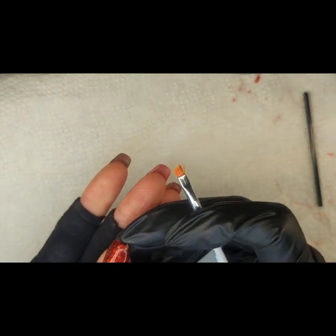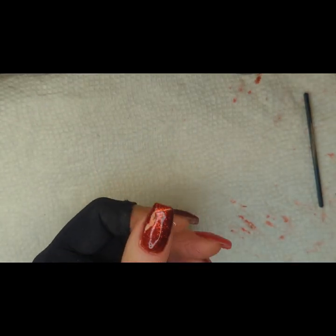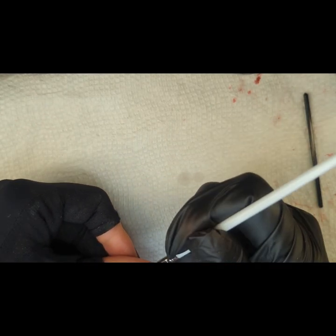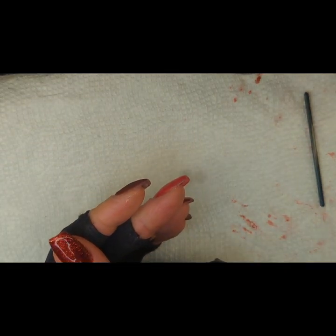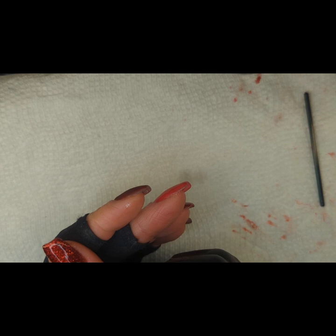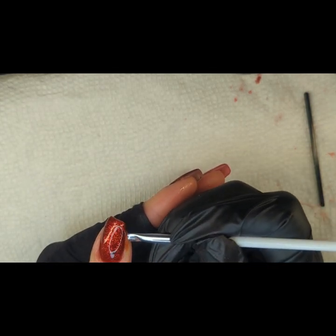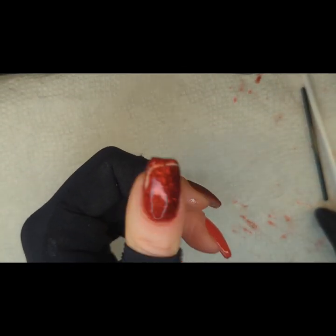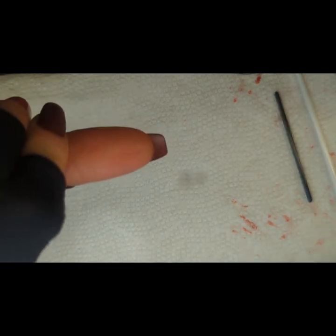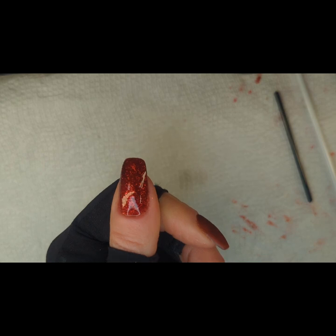It looks like I have a little bit of something there — wipe it off. I do use gloves just on my other hand to limit any exposure to gel. The less gel exposure I have, the less likely I am to develop an allergy. It also keeps me from messing up my mani on my other hand. So there's that top coat — put it in the lamp for a minute and see how it comes out.